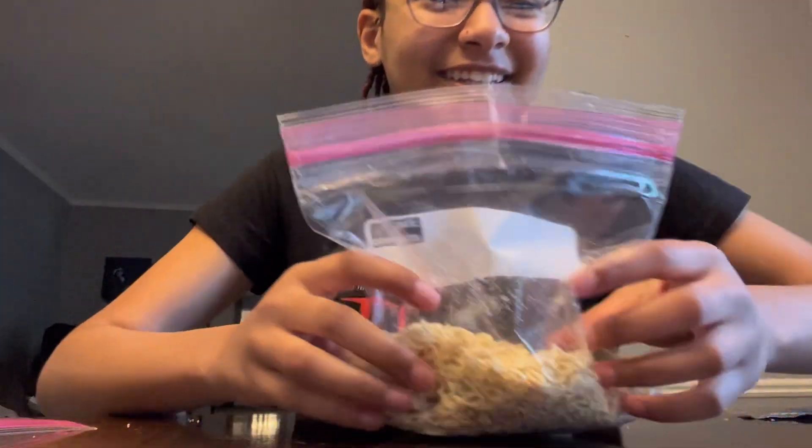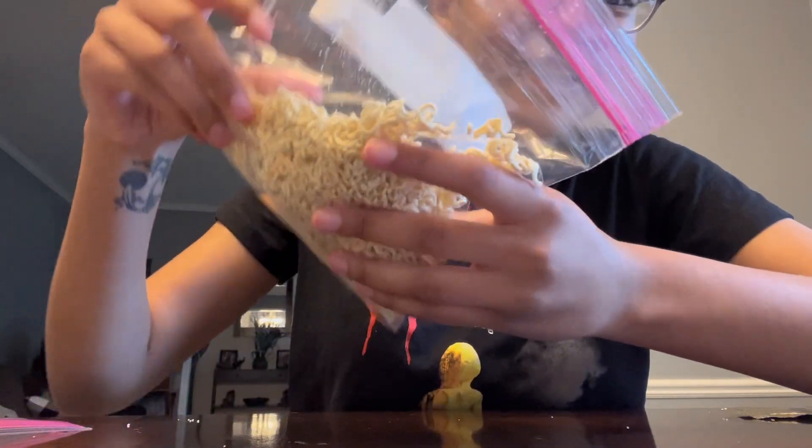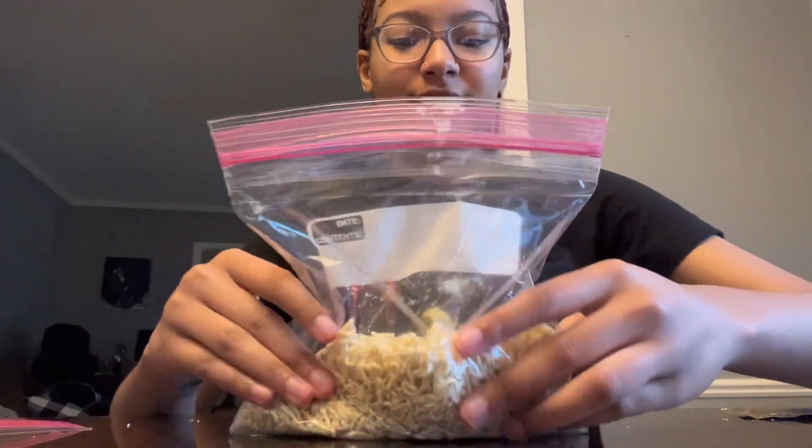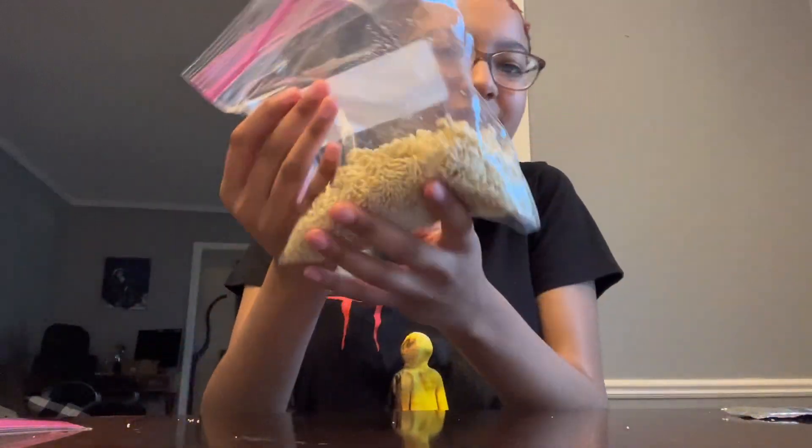The person I'm following for instructions — I'll put their link in my description so you can see. And look — it's pretty crushed. Yeah, maybe not that deep, but I did pretty good, y'all.